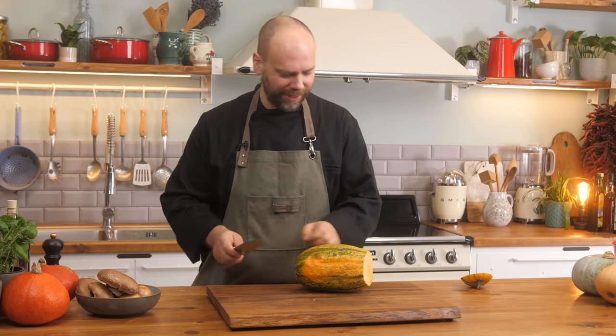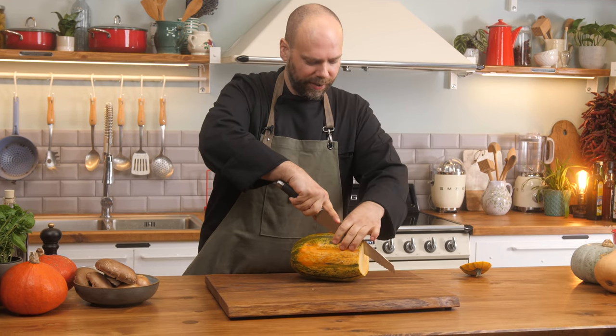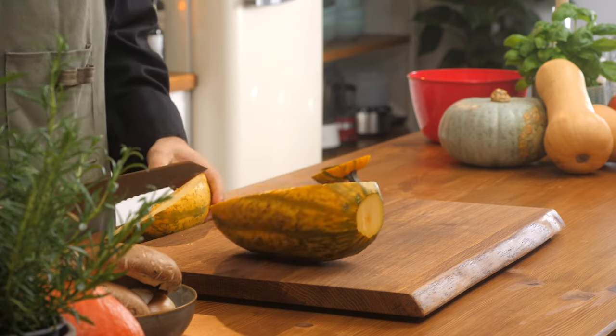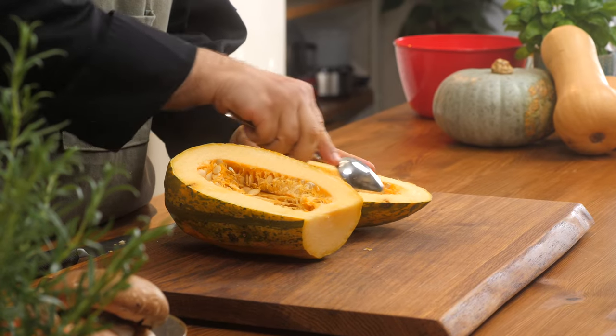We're just going to cut it lengthwise — we have a serrated knife. We're just going to put it at the edge and go very slowly, being careful of your fingers, all the way through. As you can see, I have it halved. This was very tough skin — it was maybe a little bit underripe, which made it tougher to cut, but it's still going to work beautifully. We're just going to take out the seeds and the inside here.